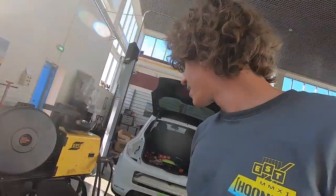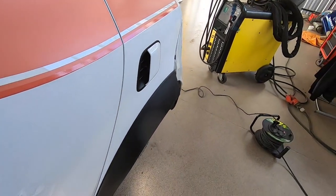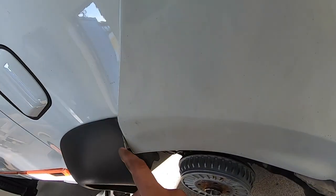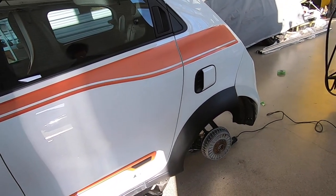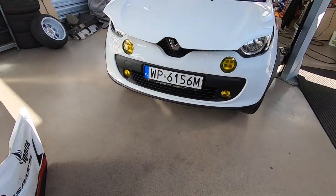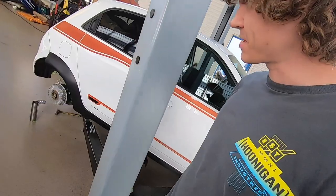We got the nice fender flares — looks like a stock one, they're really nicely painted. As you can see, the gap is just fulfilled with some fulfillment. That's it for now. I would like to show you a bit more, but time is running faster than expected — as always with project cars like this, you never have enough time for your creativity.